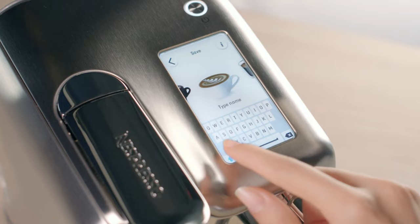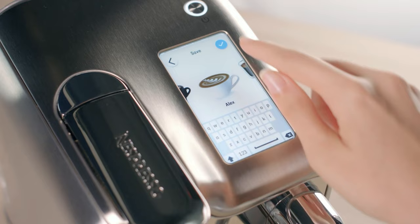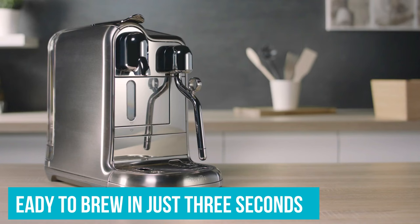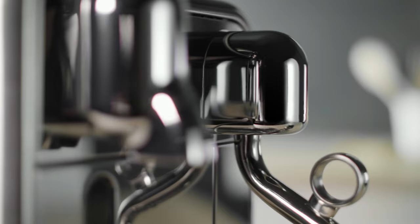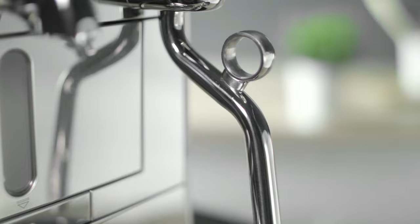Drink options include Ristretto, Espresso, Lungo, Americano, Flat White, Cappuccino, Caffè Latte, and Latte Macchiato. The Pro, which is ready to brew in just three seconds flat, can also heat milk and make espresso at the same time. The integrated milk frother yields a smooth, creamy foam that's ideal for advanced users to make impressive latte art. Users can also save their custom drink preferences with specific milk volume and texture as presets.